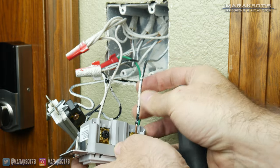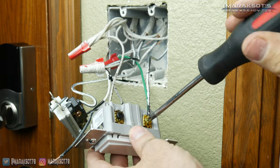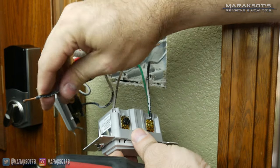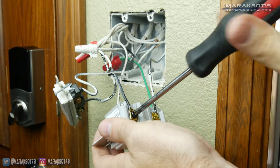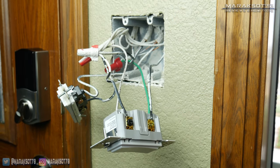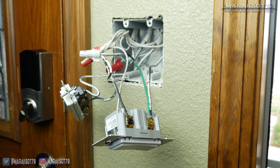Next I connected the load wire to the switch, which is the black wire that goes to the light fixture. Our final wire is the hot wire — this is the one that is supplying the power to the light. It was easy for me to tell which was which in this case because it was wire-nutted together with the wire that goes to the other switch next to it, which controls my mom's interior entryway light, so I knew that black wire had to be the hot wire.